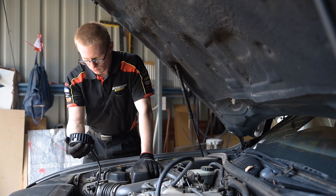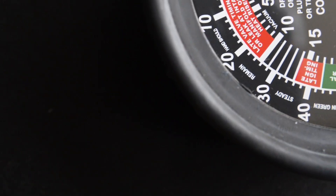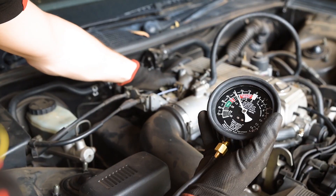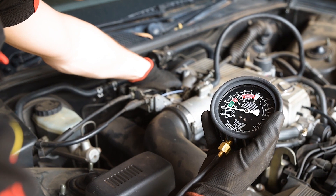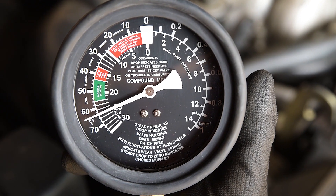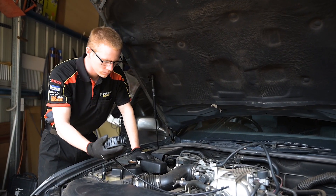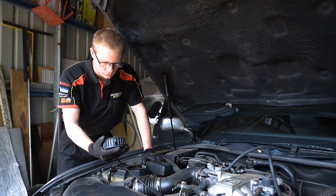A normal engine reading should be between 17 and 22 inches of mercury — inches of mercury being the measurement of vacuum shown on the gauge. A slow fluctuation between 14 and 22 inches of mercury could indicate a vacuum leak or carburettor out of adjustment. Wide fluctuations at high revs indicate weak valve springs, and a steady drop to zero indicates a choked exhaust. Studying the values obtained can help you accurately identify these problems and many more.